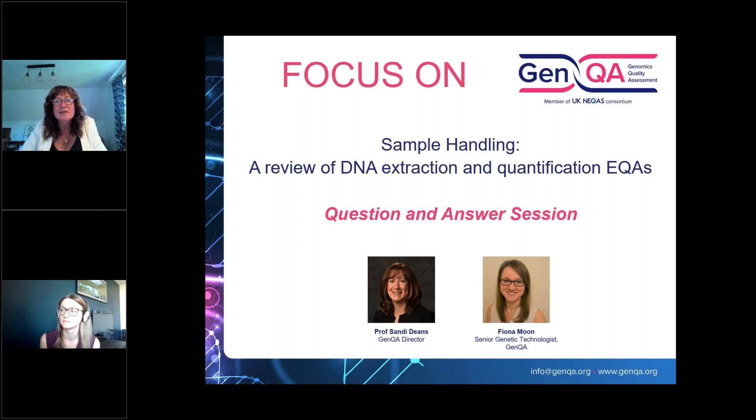When will the cfDNA extraction scheme become available? It's going to be technically difficult to deliver — we're currently speaking to some reference material companies to see how they can support us, including considering the stability of the samples. We are definitely scoping it out but I don't think it will be in 2023 — probably 2024.